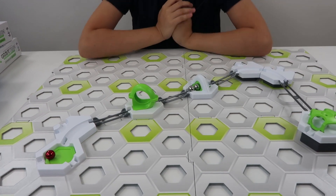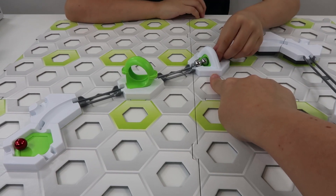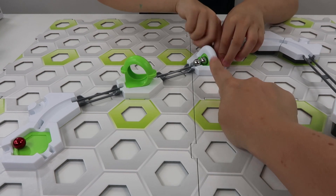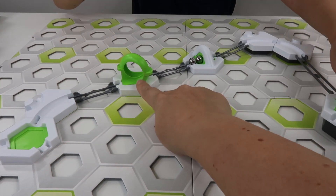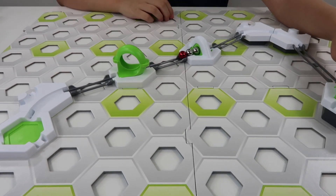That was awesome! So we've got the Magnetic Cannon expansion here, and we've also got the Looping expansion here as well, because we didn't have this in the starter pack, did we? This Looping extension is really cool. I like the way it goes round.